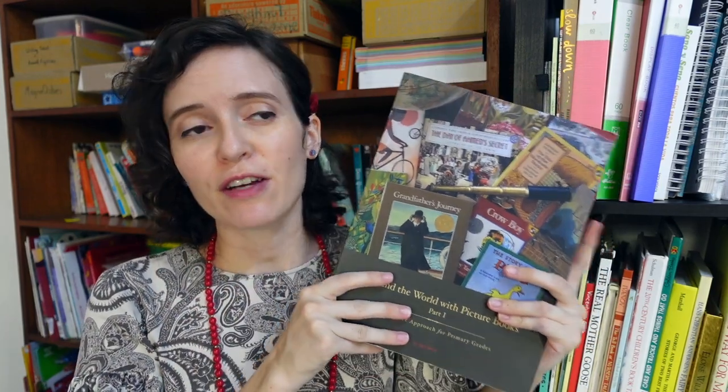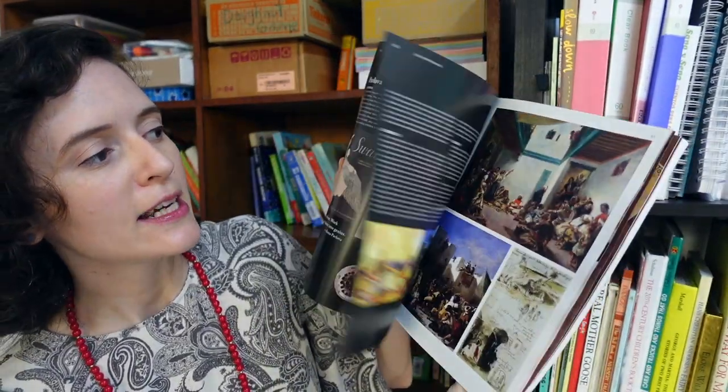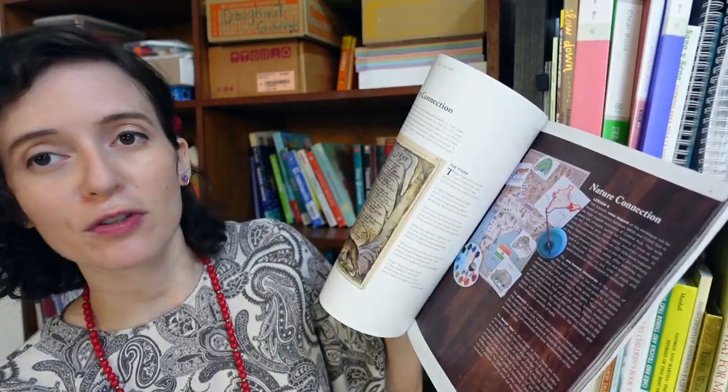I'm going to talk through the different pieces of this, some of its limitations and some of its strengths. Around the World Part 1 is a literature-based study of Asia, Africa, Australia, and Antarctica — so it's not covering the whole world. There is a Part 2 that covers Europe as well as South America. This curriculum consists of the teacher's guide, which is full color and full of information, ideas, photographs, and paintings. You have the teacher's guide and then you have books — about 17 books.